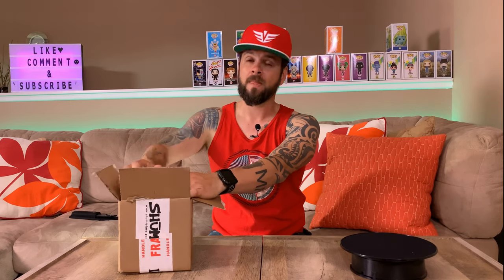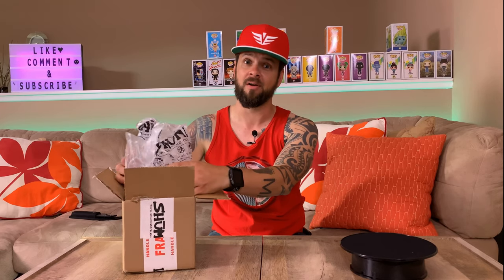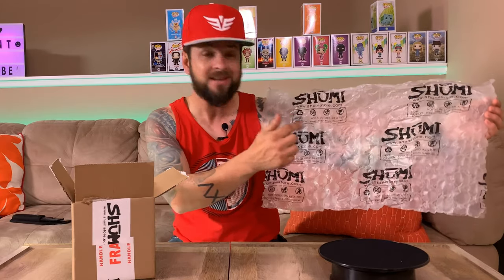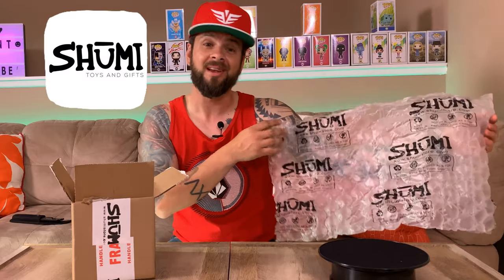Dang, Shumi, you guys are not playing around with the packaging — holy Toledo! Let me put the knife away just in case there's gonna be another box to open. This bubble wrap is not to be played with, it is official official. Look at that — oh wow, Shumi, I think I'm gonna just hang this on my wall.